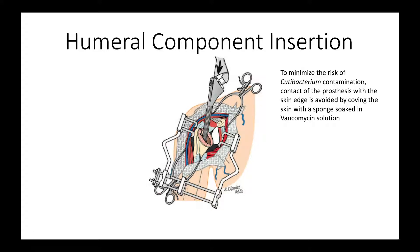When it comes time to insert the humeral component, one of the things we want to be mindful of is the risk of contamination from Cutibacterium that lives in the skin of patients, particularly young males. We wrap the skin edge at the moment of insertion with a vancomycin-soaked sponge and are very careful to make sure that the prosthesis doesn't touch that skin edge.